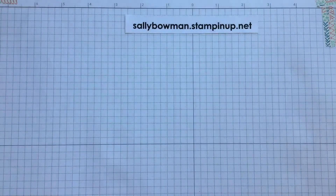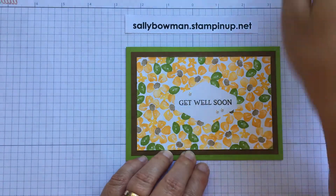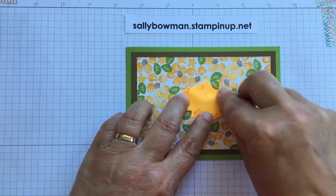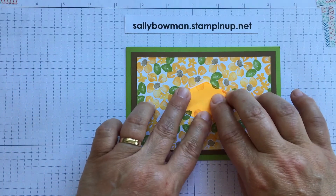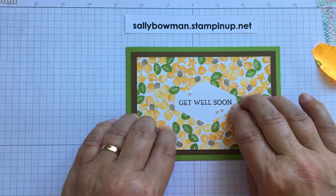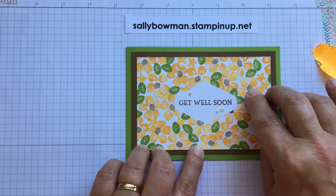Let me show you some projects I've made with the Blossoms in Bloom bundle. Starting with one that uses simple stamping — I've used the small flowers and small leaf stamped all over the background, with the centre kept clear using a simple masking technique. I used my tailored tag punch to punch out a piece of post-it note, making sure to get some of the sticky part, and stuck it in the centre before stamping all around it and over the edges. Then I peeled it off to reveal a clear area for my sentiment. The flowers are Mango Melody, the leaves are Granny Apple Green, and the centres are done with Soft Suede.